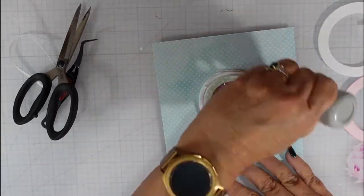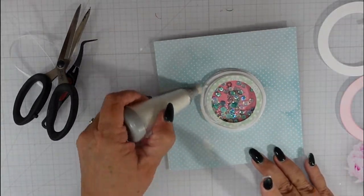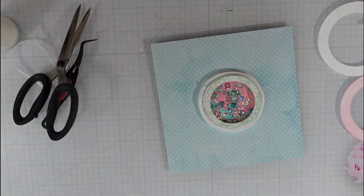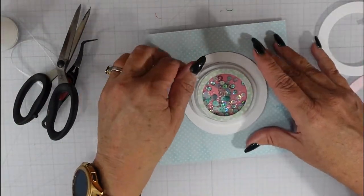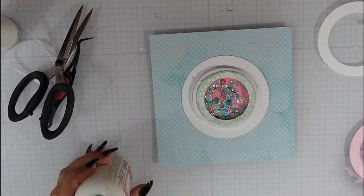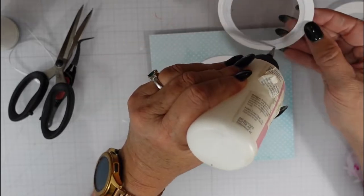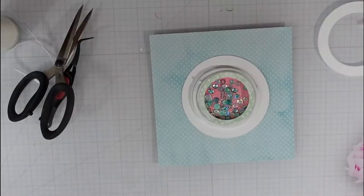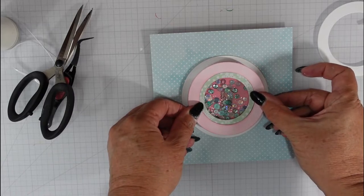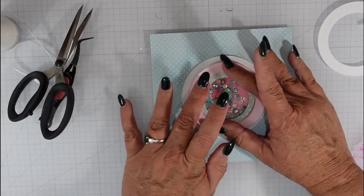It's very important to remember to put in your spinning element before you enclose your shaker card, because the top piece is what keeps the spinning element from falling off the card. I lay down the spinning element, put the window over the top, and add some liquid glue to make sure I get good adhesion between the foam tape and the window.